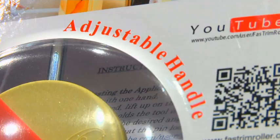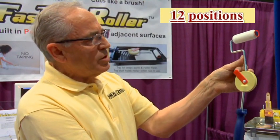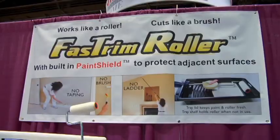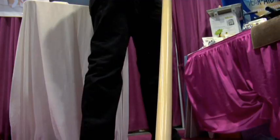The roller comes with an adapter so you can find the perfect angle. Just push and rotate. Stick it on an extension pole and forget about climbing a ladder.